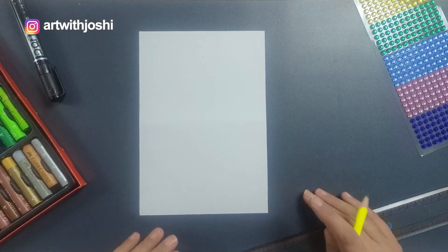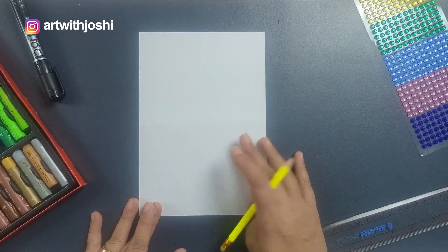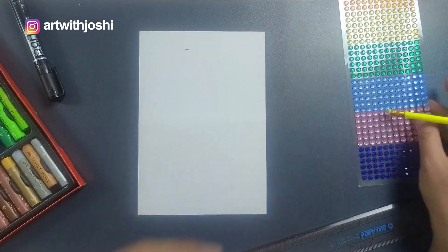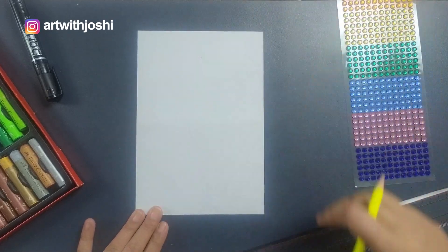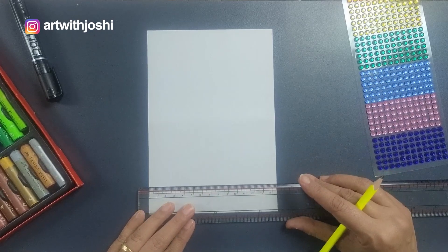To draw this Christmas tree, the material required is paper, marker, oil pastels, pencil, and stone stickers. These stone stickers are optional — if you wish to use them, you can. It will give a beautiful effect to our tree. So let's start!